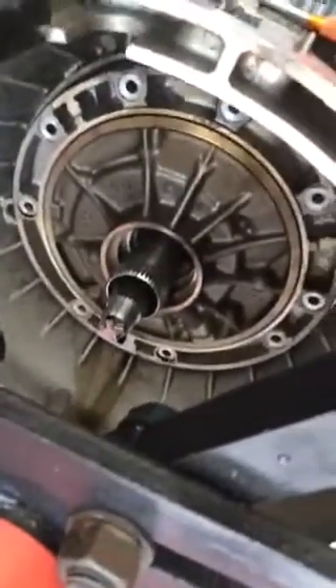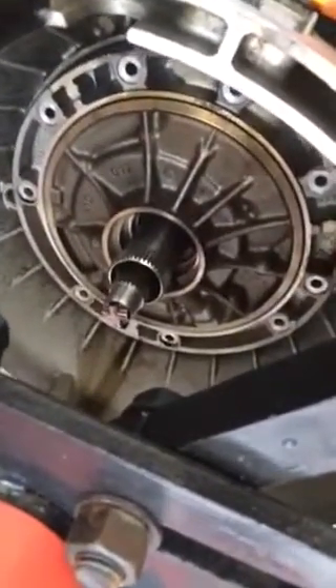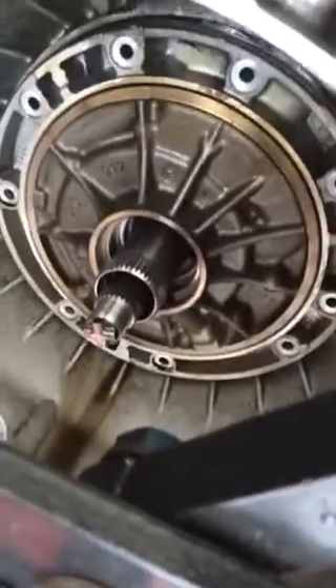I've got a 5HP19ZF transmission here from a BMW E46 325i. There were no videos on how to actually pull the pump out of this one. It was really frustrating, so I figured I'd try to do a short one.